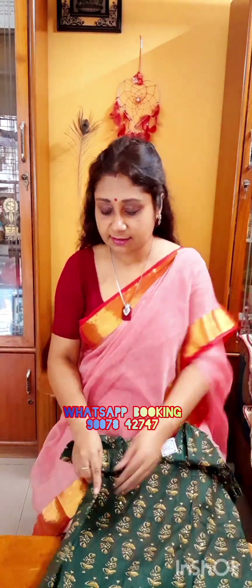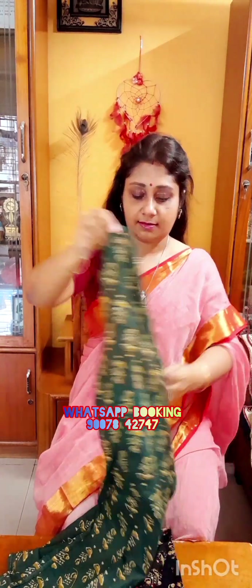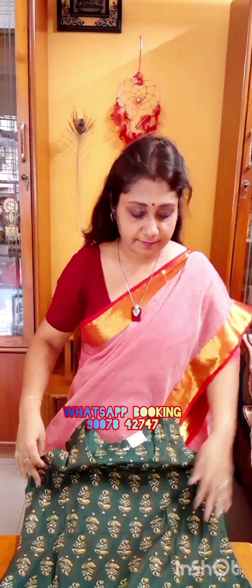Let's see the next one in bottle green color. This is a sleeveless kurti. Sleeves are attached inside with a pocket — it has a pocket. The sleeves are attached inside.